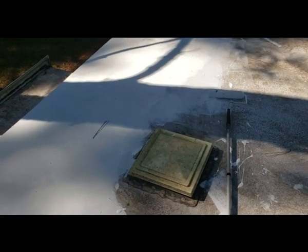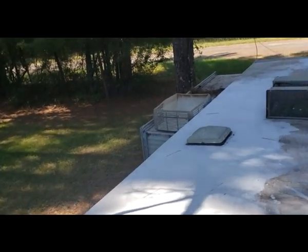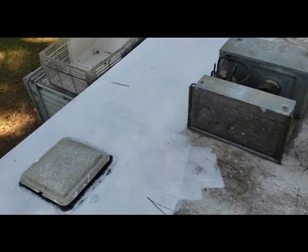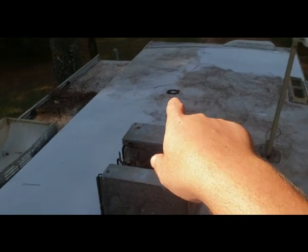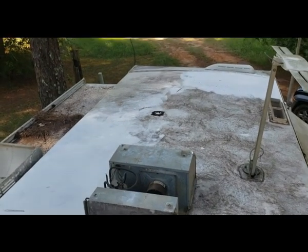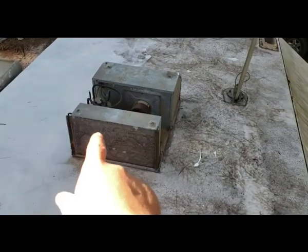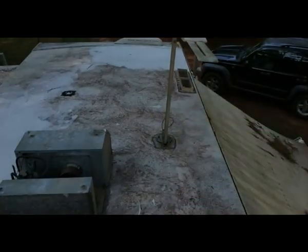All right guys, as you can see I'm up here on top of the trailer, and basically I'm just walking across the rafters so I don't fall through. You can see where I've started. See that patch right there? I had a tree limb fall and put a hole in my roof, so I decided since I had to fix that, I'd go ahead and recover the whole roof. I took the cover off of my air conditioner — and that's the vent above the stove over there, it's got a plastic cover that goes over the top of it.